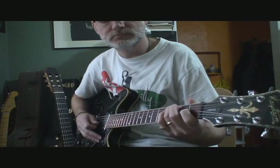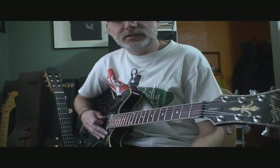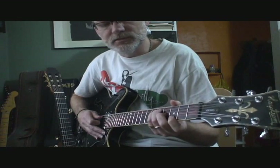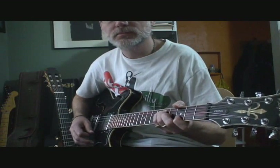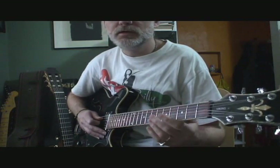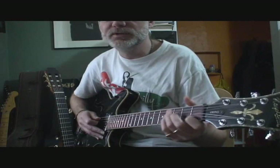To a C. You can play this different places — you can capo on the second fret and, using the CAGED system, move your chords up. You can play the G like this and C like that. The advantage of using capo on the second fret would be that it would allow you to play that B string open when you're doing that climb down.